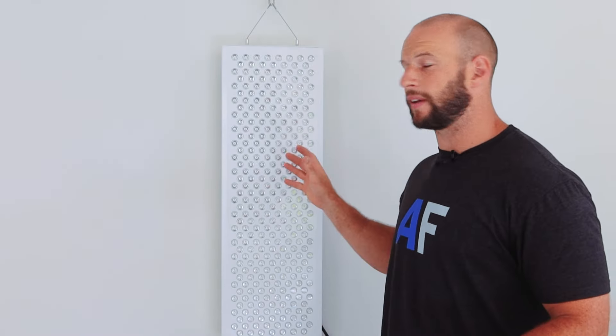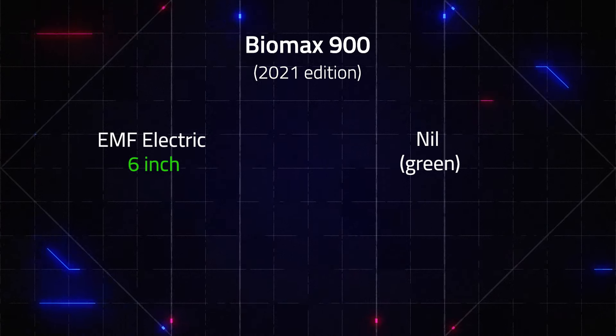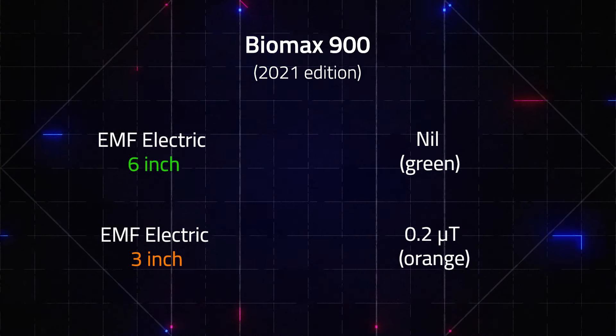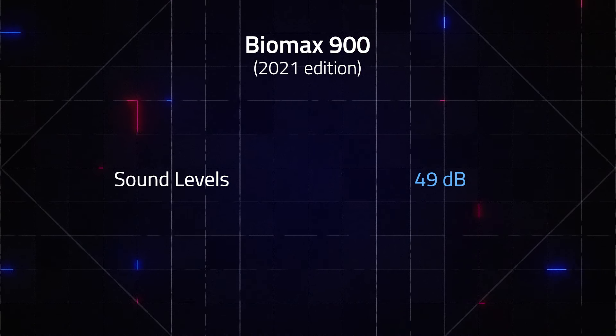The EMF levels on the Biomax 900 second gen are rock bottom, comparable to the Biomax 600 gen 2. At six inches the magnetic reading is rock bottom — green, nice and safe. Closer up at three inches there was 0.23 micro teslas, just into the orange bracket, which is pretty much common for top panels at that distance. No flicker either, as expected. The sound output came in at 49 decibels, actually a little quieter than the Biomax 600 — one of the quieter panels on the market.